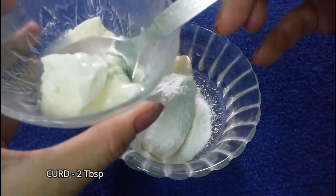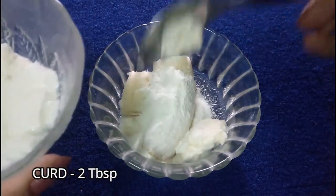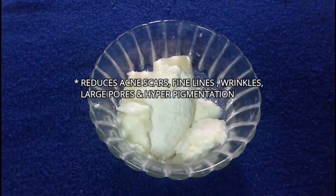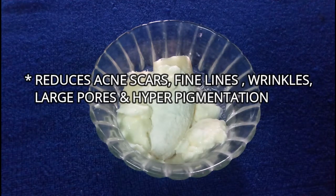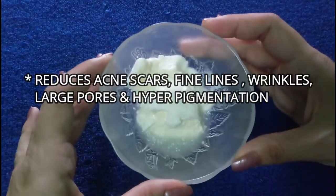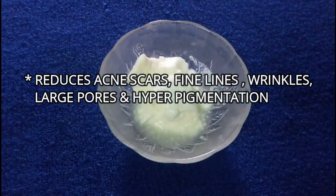Then we have to add 1-2 tablespoons of curd. You can add some more curd to make a smooth paste. Curd minimizes the appearance of large pores, acne scars, fine lines, and hyperpigmentation. It also lightens dark circles and minimizes the signs of premature aging.